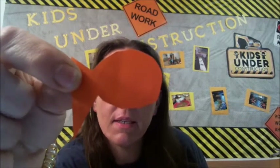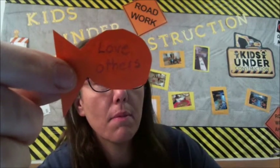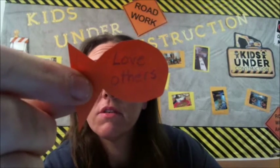Next we are going to take our fish and on the side that does not have the line on it, we are going to write down ways that we can follow Jesus. For example, we could write 'love others.' Some other things I wrote were: pray for others, read my Bible, obey God, be humble, be kind, and have compassion.